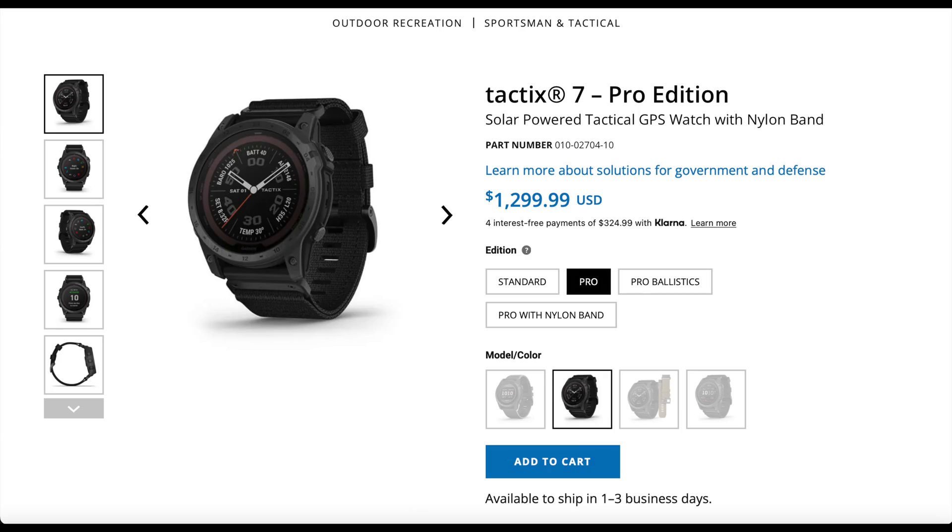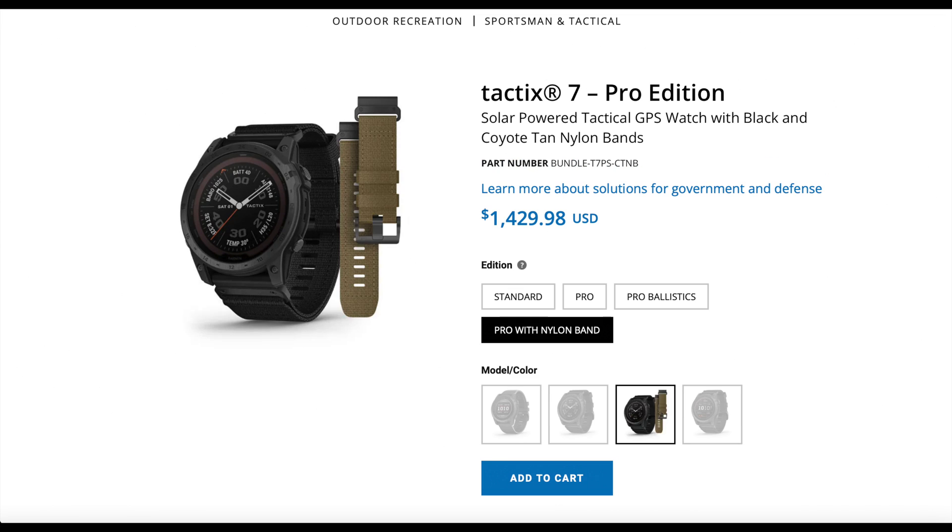Moving up to the 7 Pro Edition at $1,299, that adds the solar features which extend battery life from 28 days up to 36 days. Putting the watch into battery saver mode can extend the battery up to 90 days using just the charge, and up to one year if you're complementing that with solar. For $1,429, you can also upgrade the Pro Edition to include a nylon band in coyote tan.